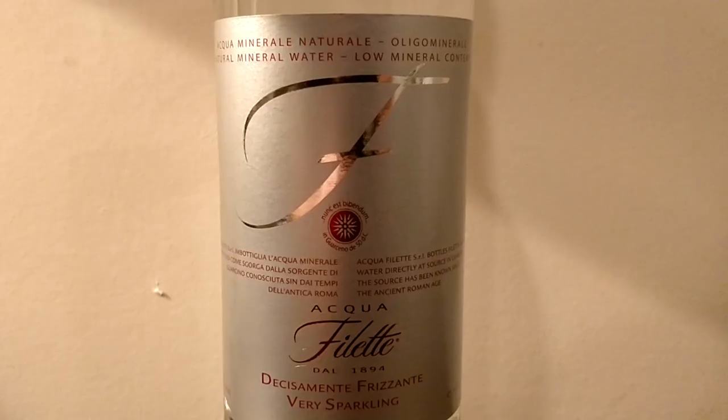On the bottles they say this is from 1894, but if you look at the website it says the spring actually dates back to 400 BC. And it was known by the Romans — it's just an old spring. They say there are historical records of it being around since 400 BC.